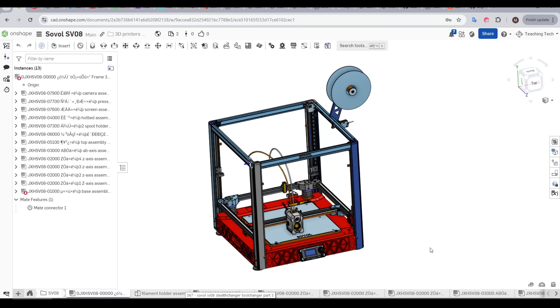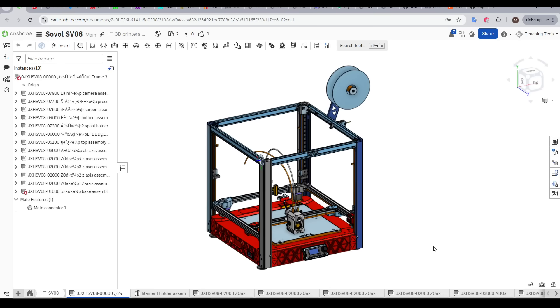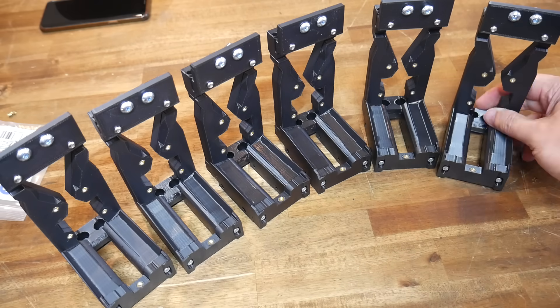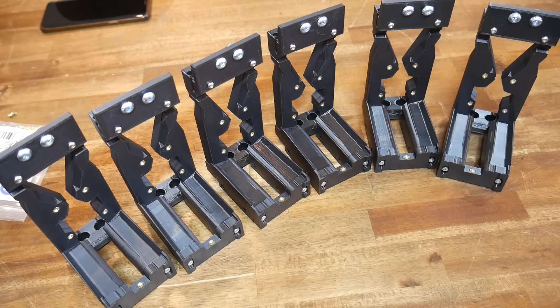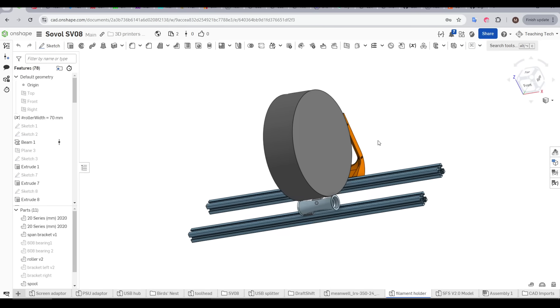This job was made so much easier because of the full CAD model available on GitHub. The design is modular, inspired by the DraftShift modular dock in part 4 — it uses a few components repeated over and over, which means it can scale up from two toolheads all the way to six.